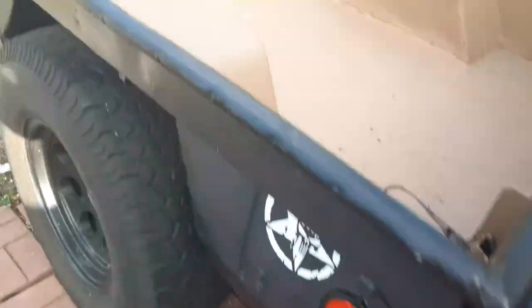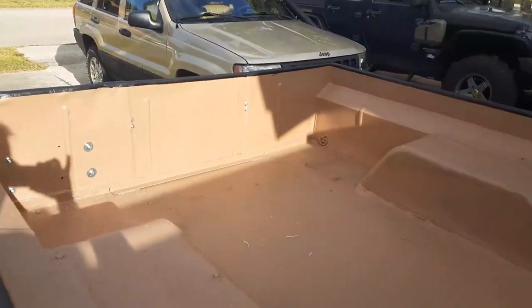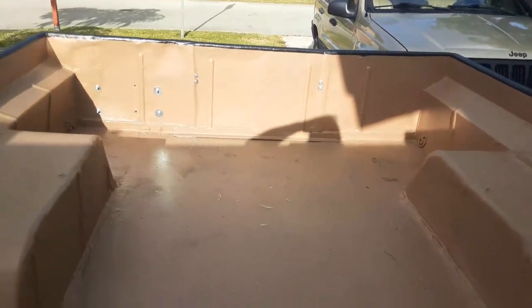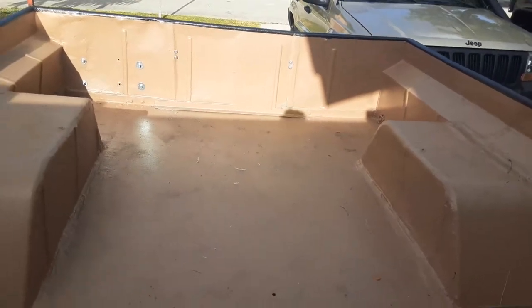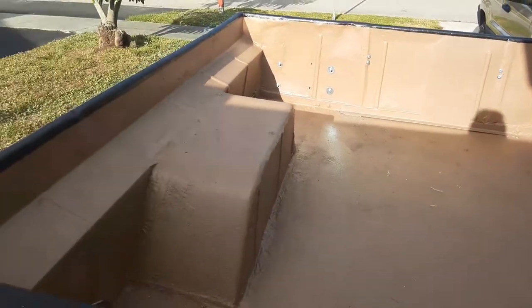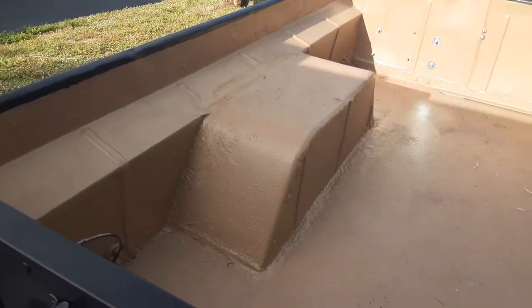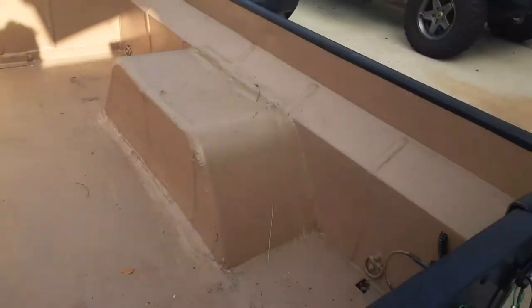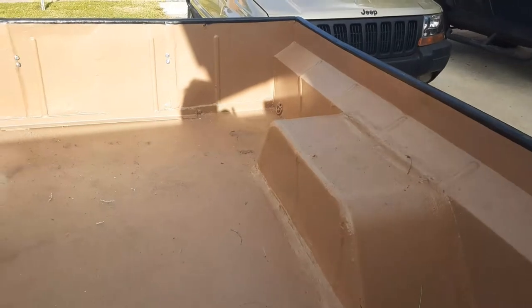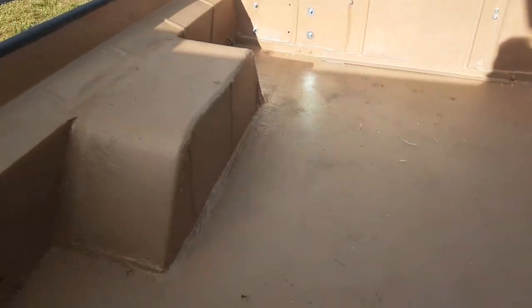That's the front panel where we were able to widen the trailer. We've welded in the wheel wells, we've painted it, and we've Rhino-lined it. I think we're basically done until I can think of something else to do with it - and as you all know, that always happens.